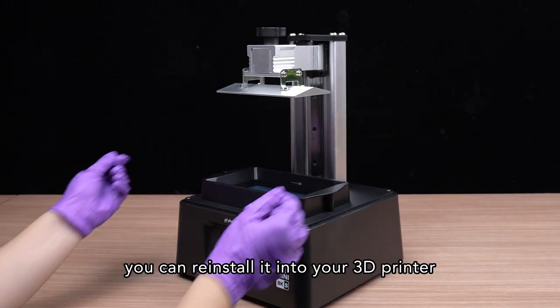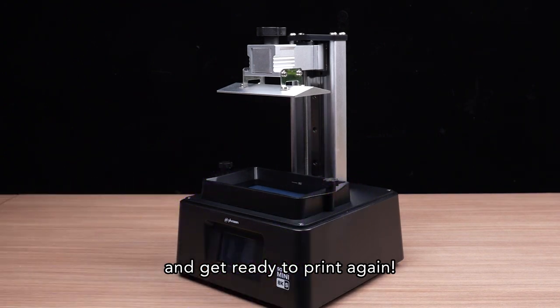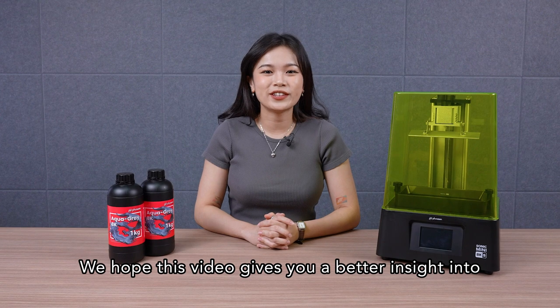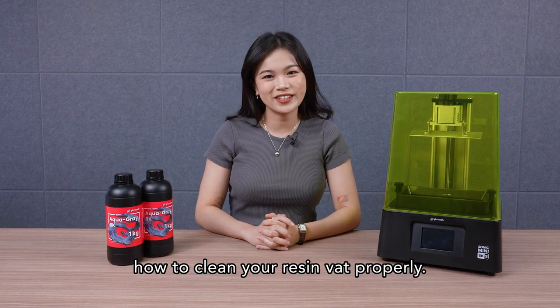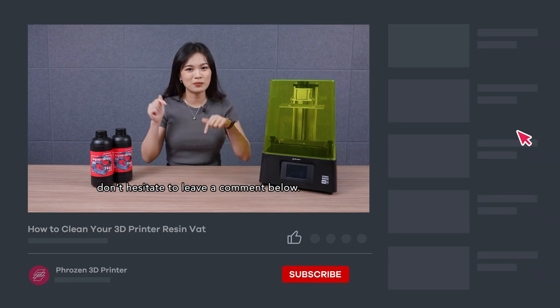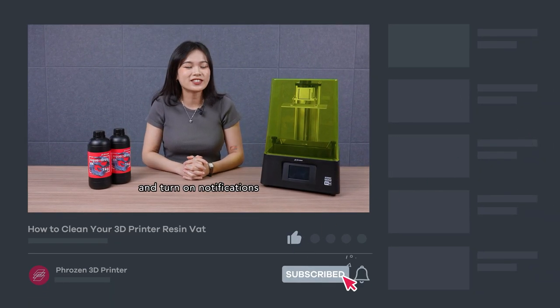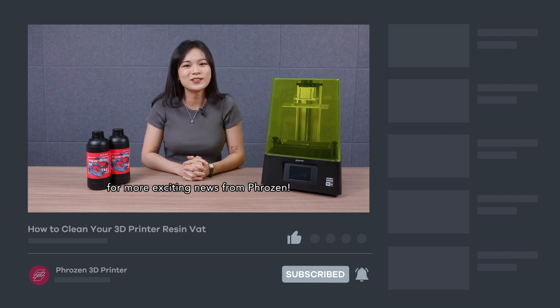After it's dried completely, you can reinstall it into your 3D printer and get ready to print again. Thank you for watching. We hope this video gives you a better insight into how to clean your resin vat properly. If you have any questions, don't hesitate to comment below. Last but not least, remember to like, subscribe, share, and turn on notifications for more exciting news from Frozen.